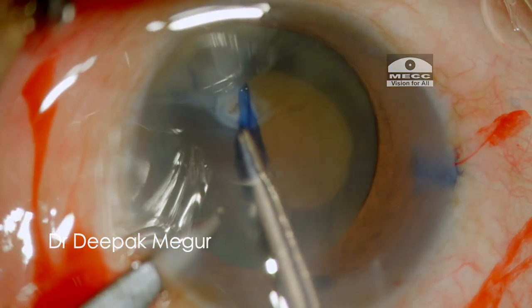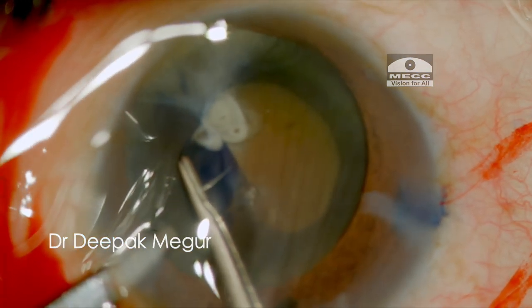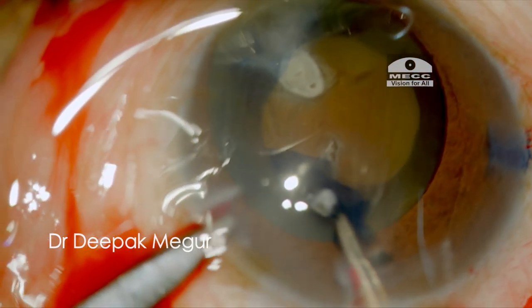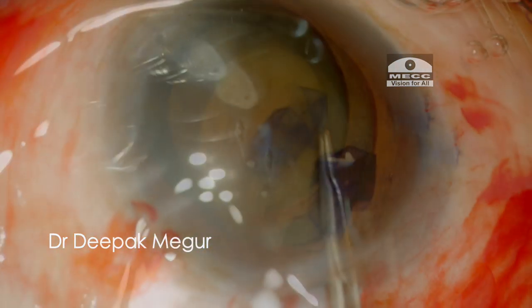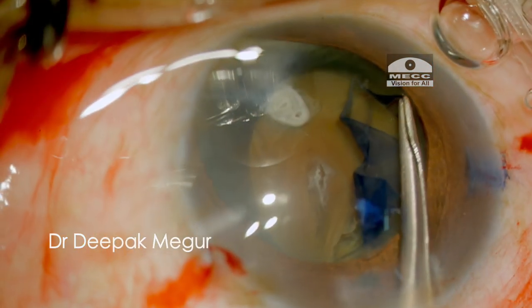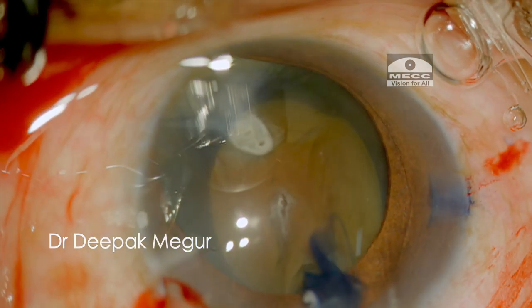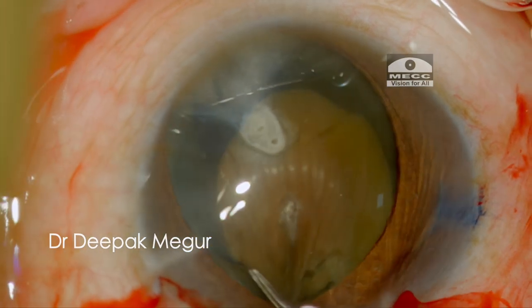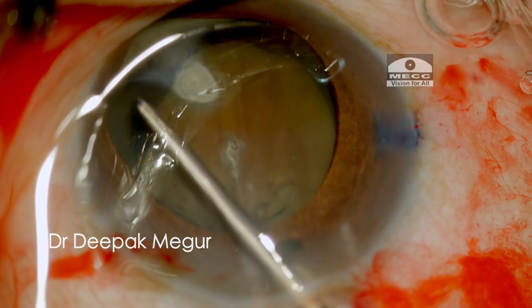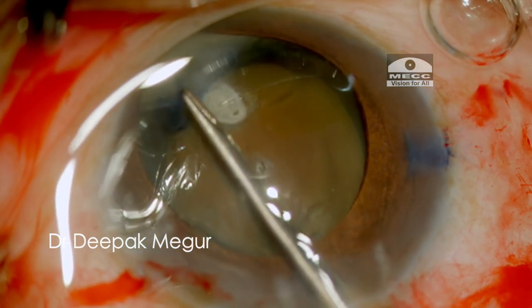As soon as I reach the area of the calcified speck, I try to move around it. Luckily the capsule behaved quite well in this quadrant. The CCC is completed and looks alright, but I thought I'd like to have a slightly bigger one, especially in the inferior quadrant. So I enlarge the capsular opening using scissors and forceps, and eventually I have a decent-sized rhexis which would make my life easier with the subsequent steps.